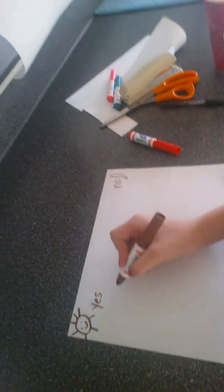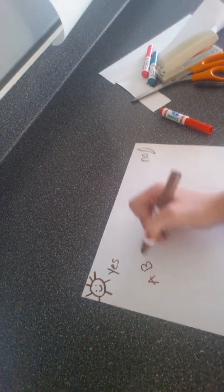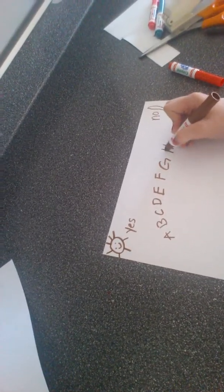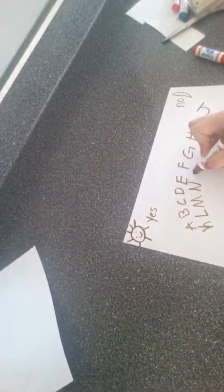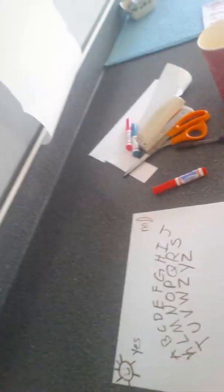And then you're going to write A, B, C, D, E, F, G, H, I, J, K, L, N, N, O, P, Q, R, S, T, U, V, W, X, Y, and Z. Now it's only supposed to have two rows, but it can have three rows — it really doesn't matter.